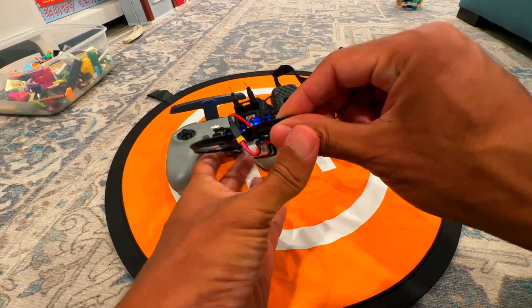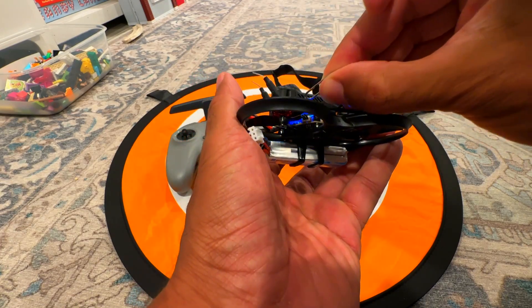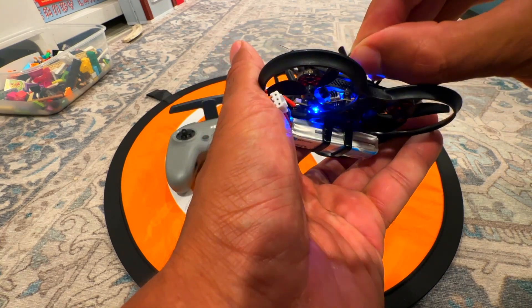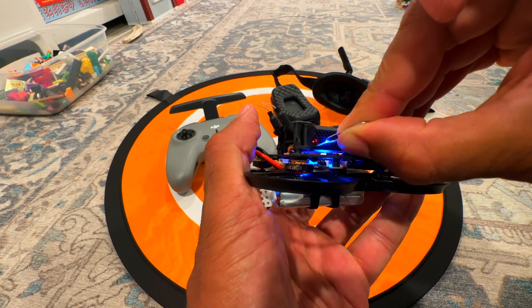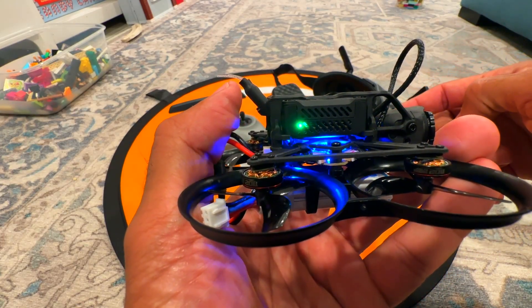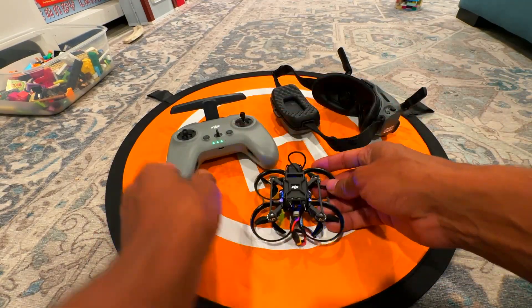Now connect the binding tool and press the button until it flashes. Press it until you see it flashing — and it found it. Now that it found it, you can leave it on.